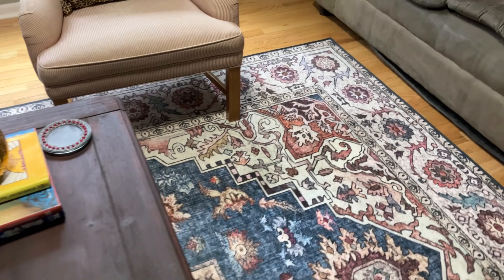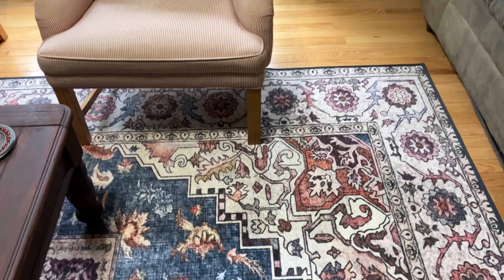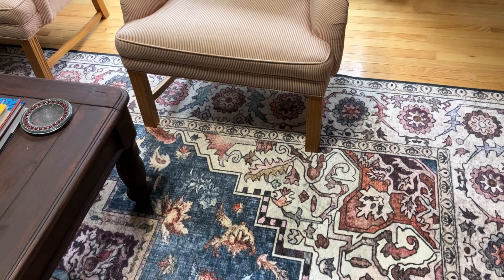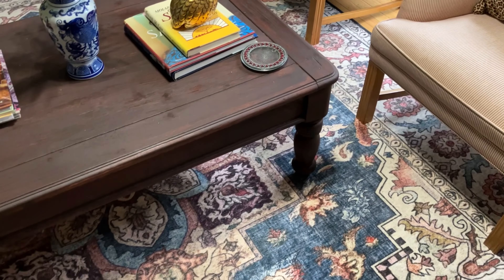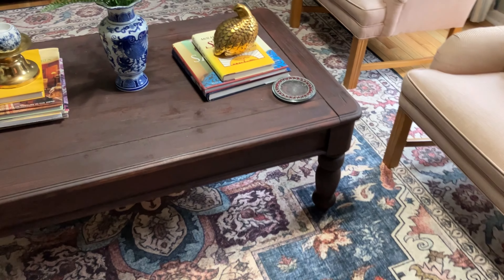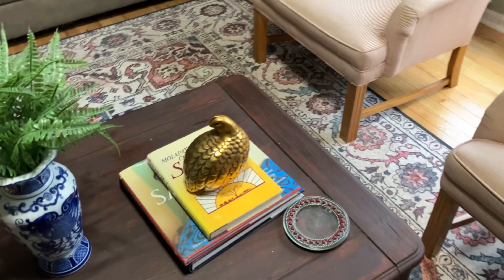The rug was something I got at the end of last year. I knew I was incorporating some blue and white, pink, and red tones in here and it fits really nicely. I got it from Amazon. I also have another set of coasters on this side of the coffee table to sit drinks down.